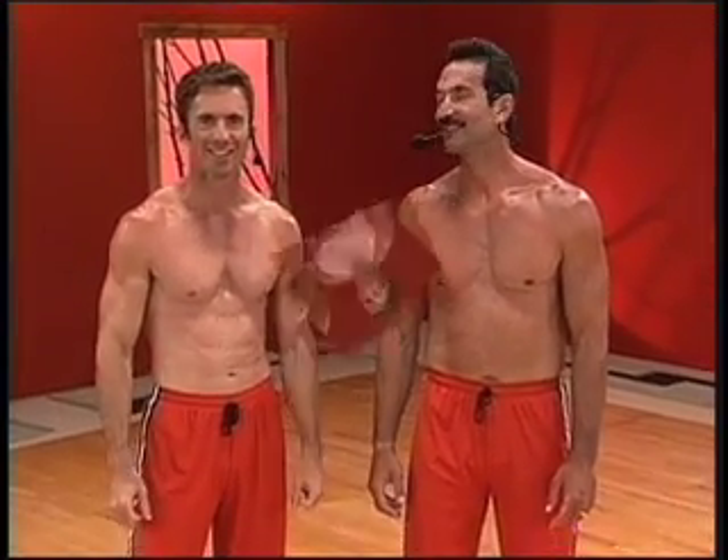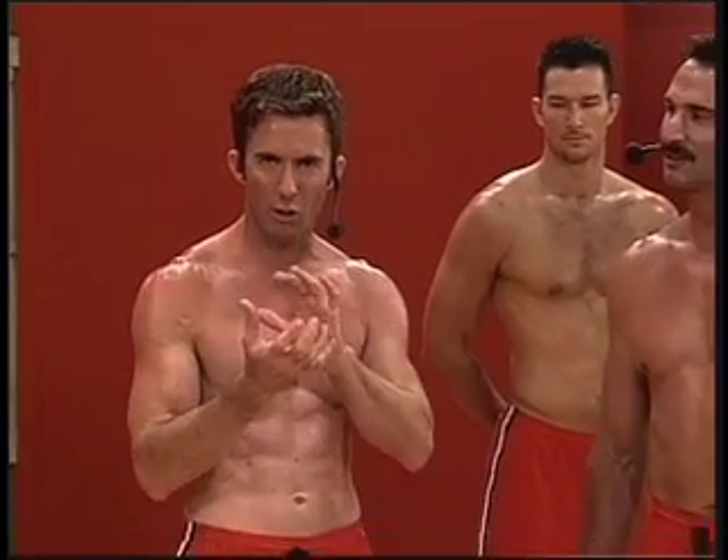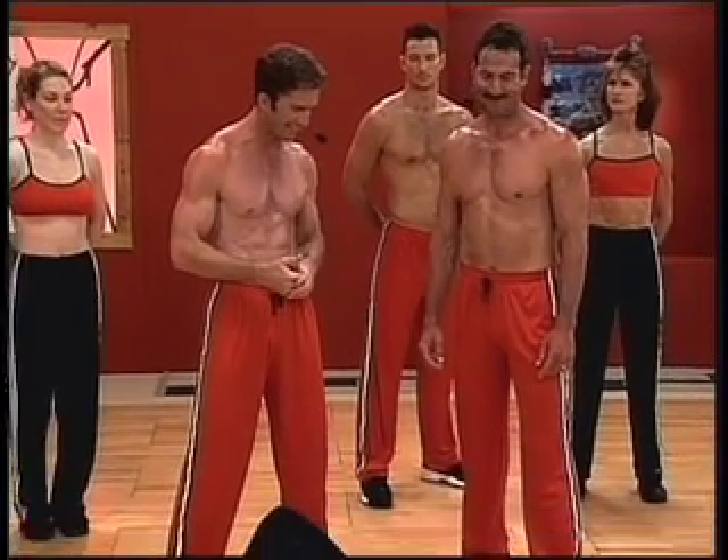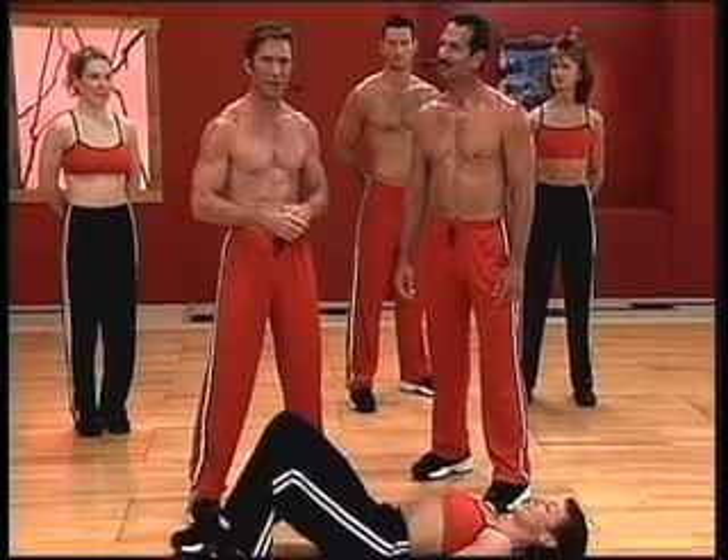Are you ready for your best abs on earth? Great martial artists feel their energy centered in the core — core of an apple, center. In Tai Chi, it's the Dantian. Tom's going to showcase that with Laura here, showing core-centered strength.